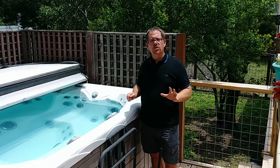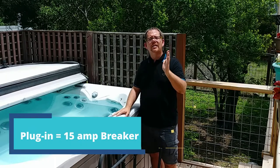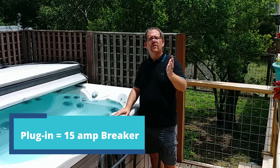A 110 volt hot tub just plugs into a standard wall outlet. It does need to be at least a 15 amp breaker, if not a 20, but most household outlets are indeed a 15 amp breaker. That means you can just get the hot tub, set it where you want it, plug it in, turn it on, and it's good to go after you've treated the water. This is going to be a lot more complicated, so that's one of the reasons why people prefer sometimes a 110 volt hot tub.